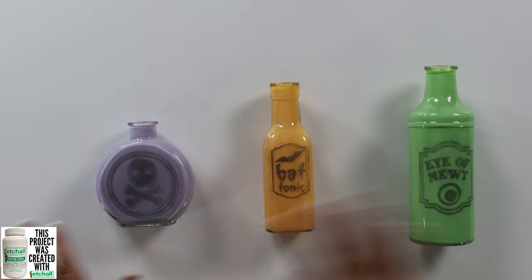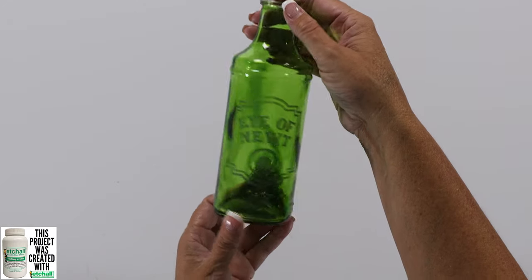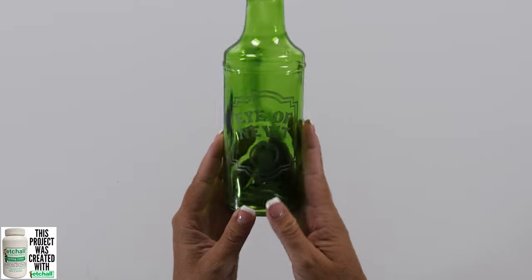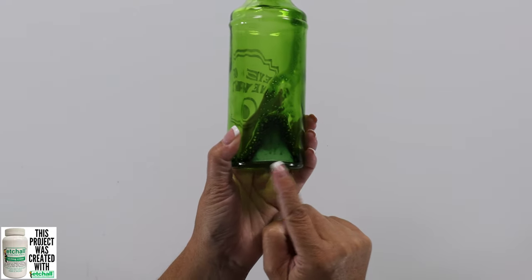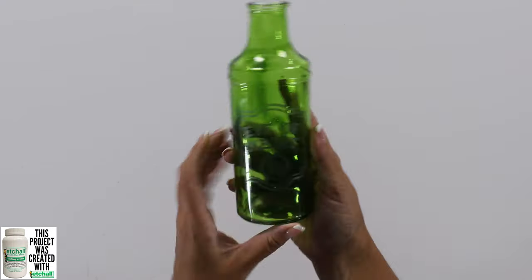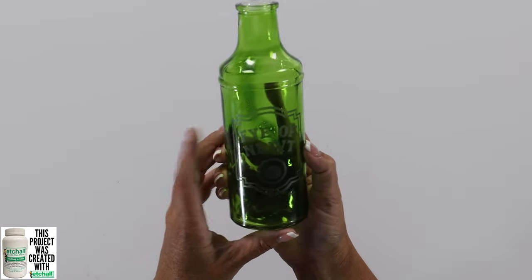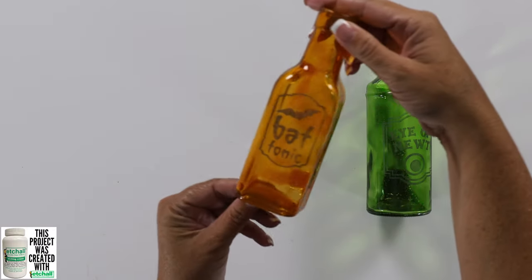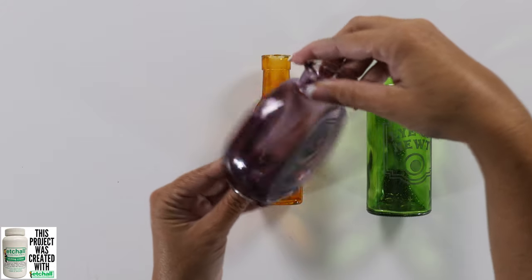Now we're going to let the Mod Podge inside completely dry. Here is our green Eye of Newt bottle now that it is dry and translucent — isn't that so cool? There is still just a little bit in the back that hasn't completely dried, but I did need to let these sit overnight to dry completely. Our orange bat tonic and our purple poison — aren't those so cool?